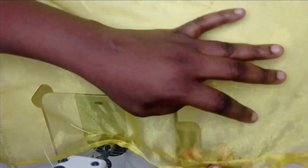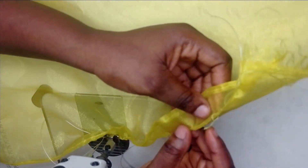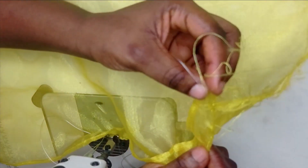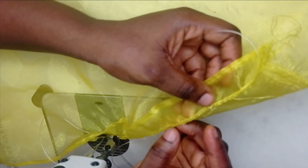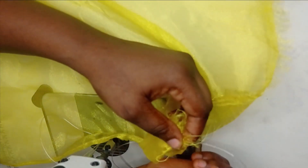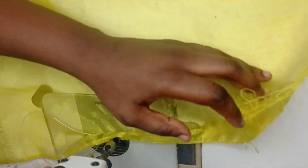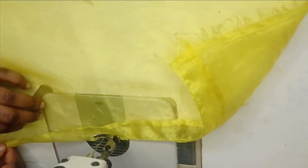If you want to create channels without pre-inserting the fishing line, you just sew like this. But you have to make sure that whatever you are sewing is not too wide — you don't want your fishing line running around on the inside of the channel. Make sure it is not too wide, but at the same time wide enough to accommodate your one-millimeter fishing line.